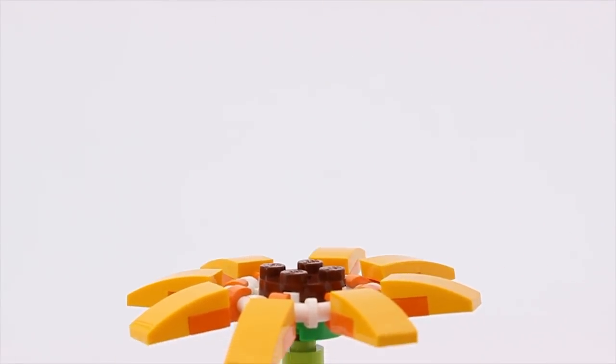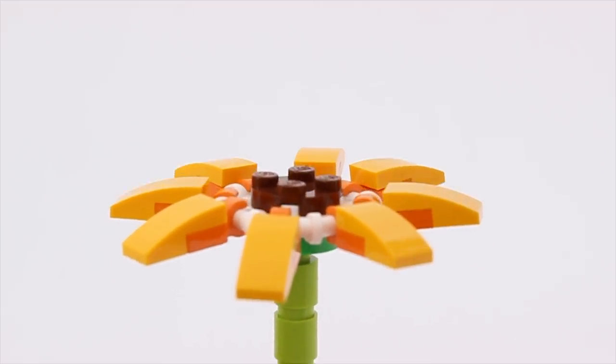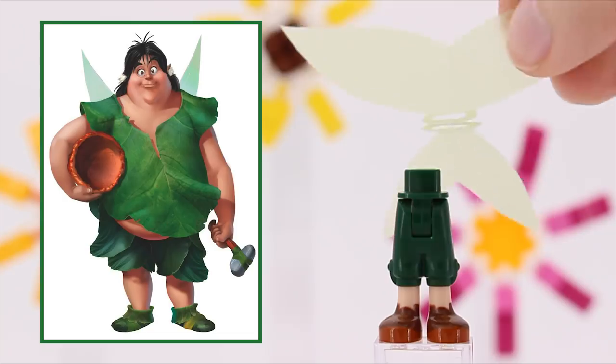Add just a bit of fairy dust and she can fly away. Oops, that was a bit too much fairy dust. My bad. Sorry. Tink's colleagues and friends Clank and Bobble can't wait to become mini dolls as well.